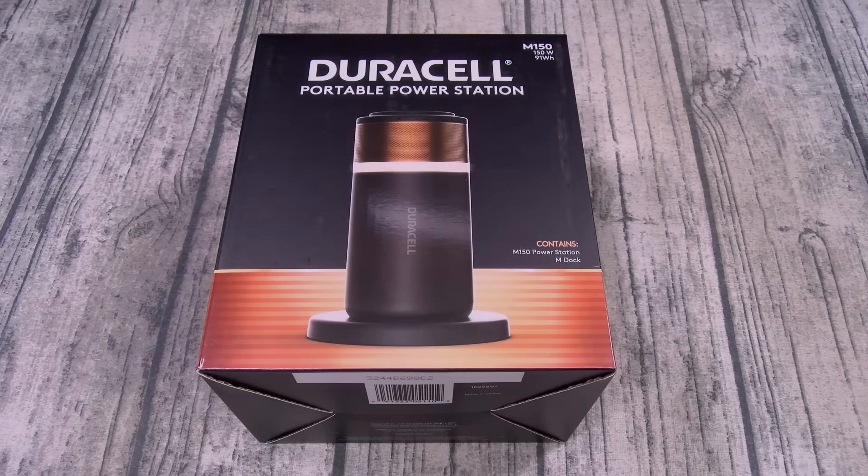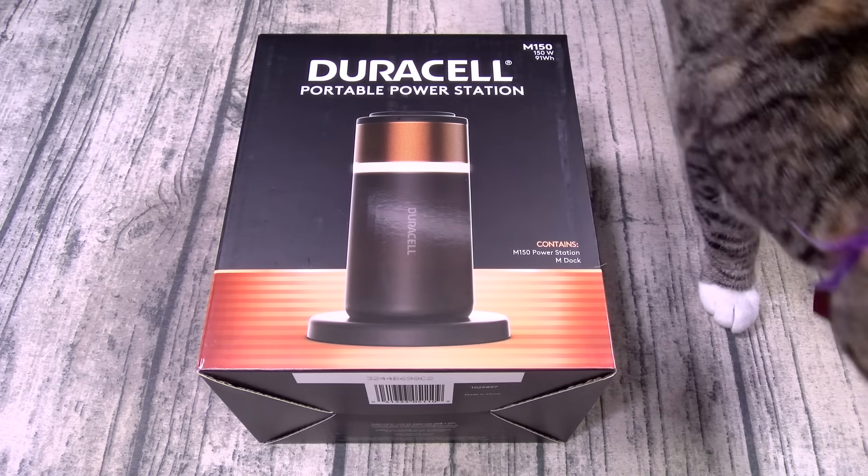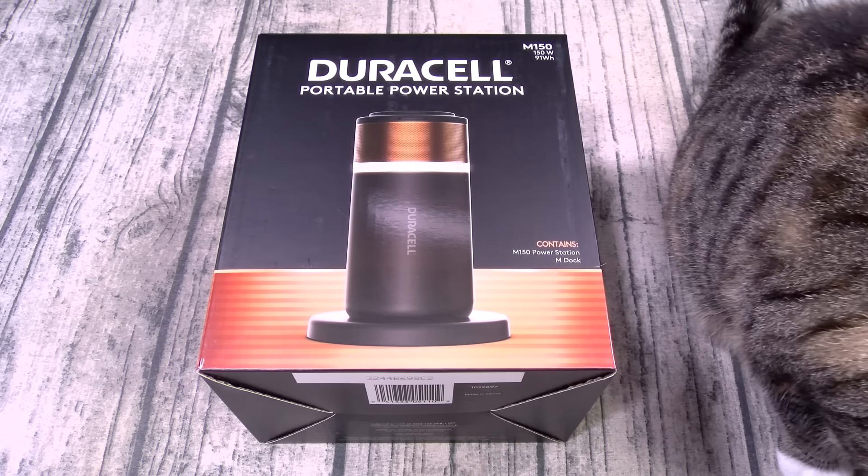What's up everybody? It's your boy Floss back again with another video. Today we're gonna take a look at the Duracell M150 portable power station. You can pick this one up online — I'll throw the link up in the description. The price on this one is 200 bucks.